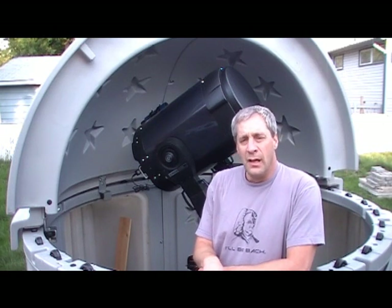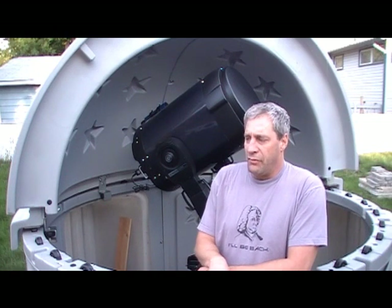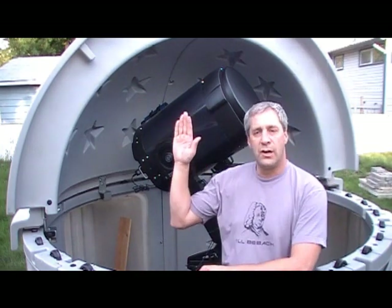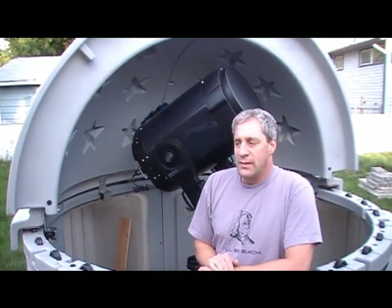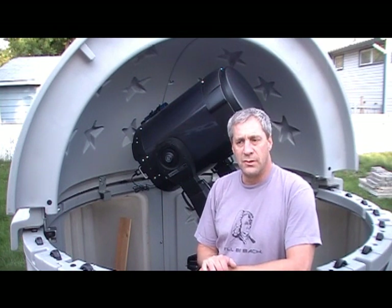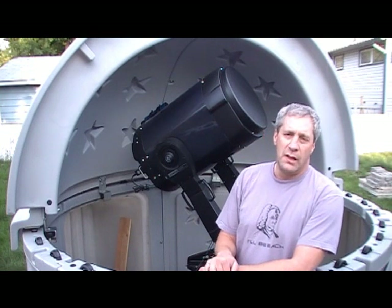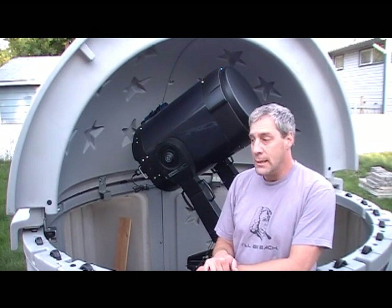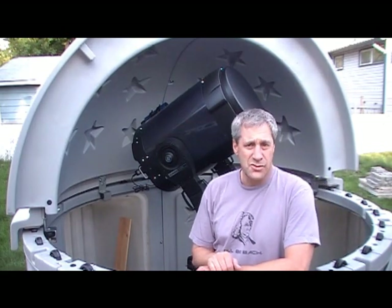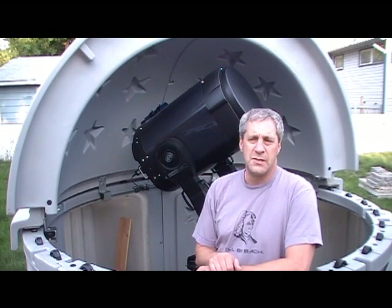With a fork-mounted telescope there are two ways to align it: the alt-az method and the polar alignment method. The alt-az alignment has the fork sitting straight up and down, and it's fine for casual observing — for example, a star party or a cottage setup — where you can align very quickly and be observing in minutes. It's very good for visual observation but not so good for astrophotography or anything requiring a high degree of precision. That's where the polar alignment comes in.